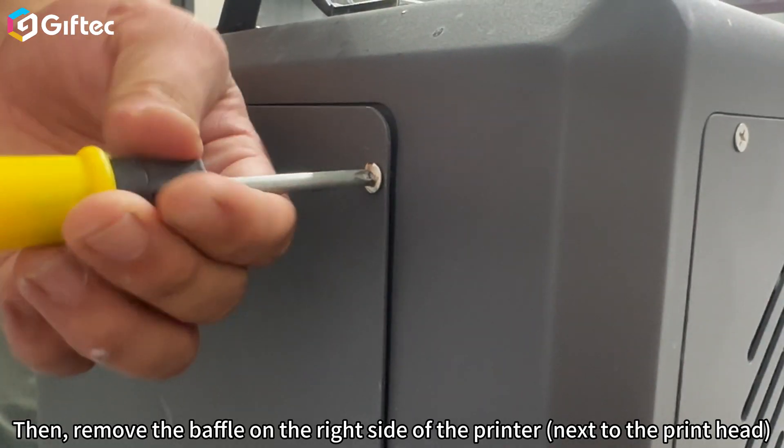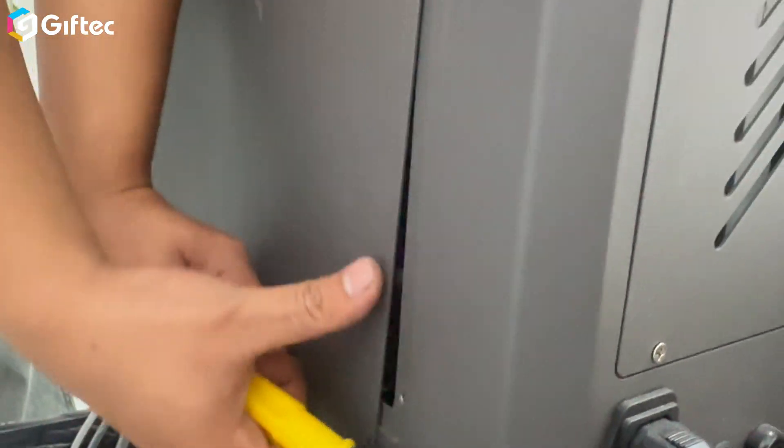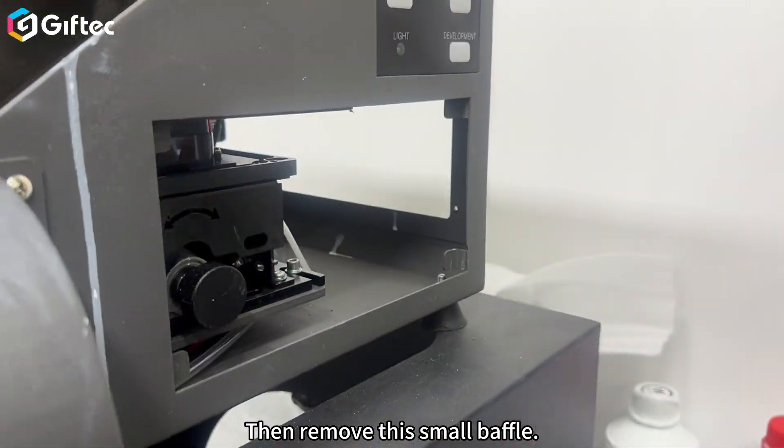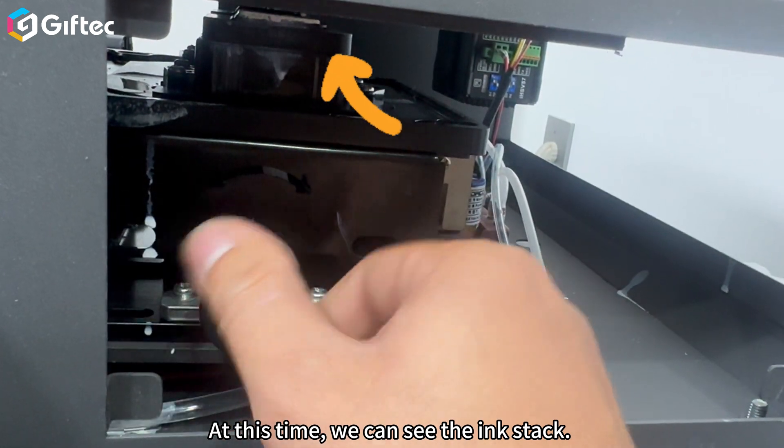Remove the baffle on the right side of the printer next to the printhead. Then remove this small baffle. At this time, we can see the ink stack.